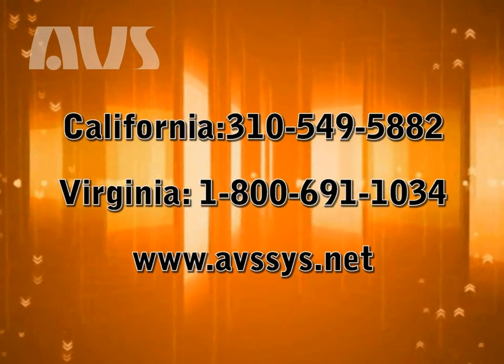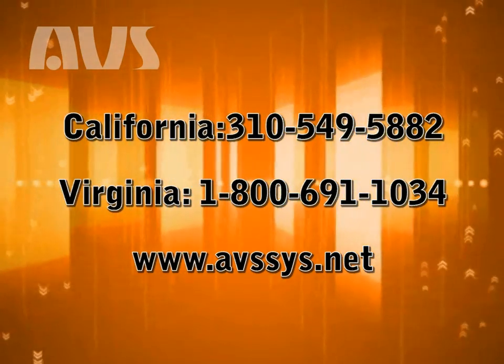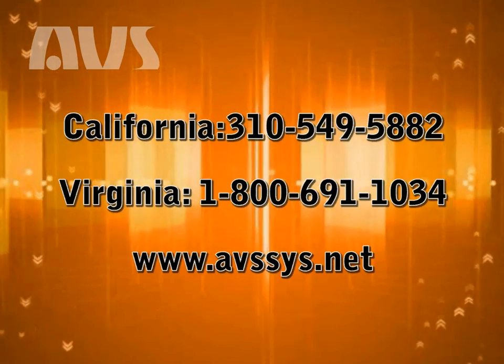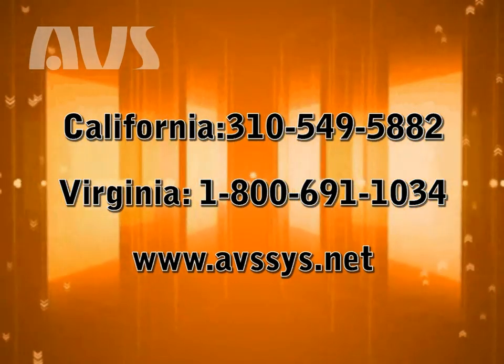Thank you for taking the time to watch this video. For more information, please feel free to give us a call or visit our website at www.avssys.net.